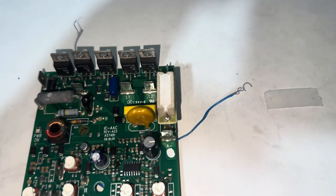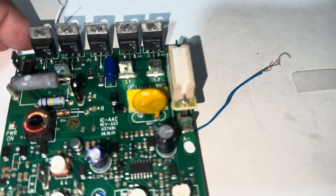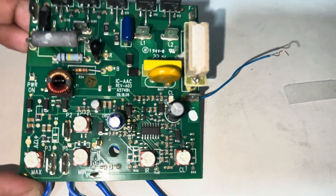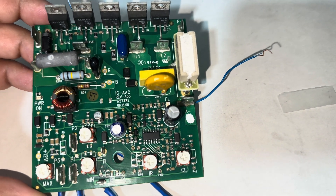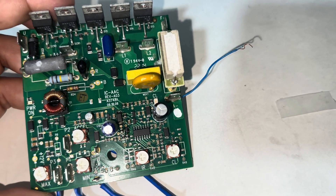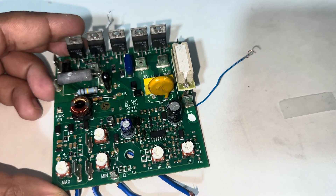Hello guys, welcome to my channel. In today's video I'm going to explain the working and structure of this DC motor driver. This is somehow a different sort of arrangement to drive DC motors.